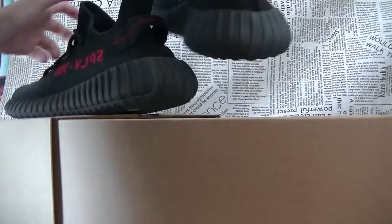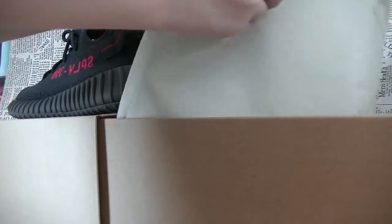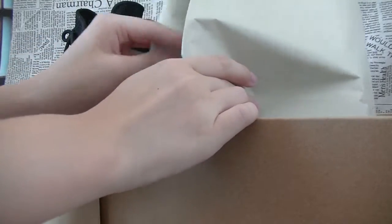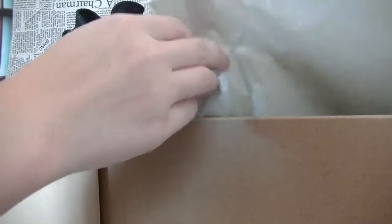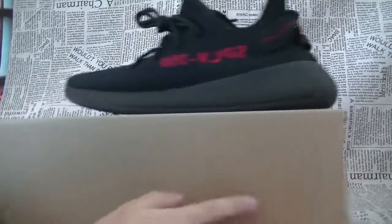Here are the shoes. There is not only the shoes in the box — we can also see there is tissue paper. The tissue paper is very special, and there are a lot of people who would like to check the tissue paper.